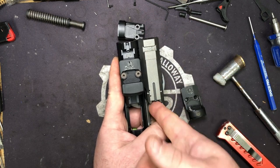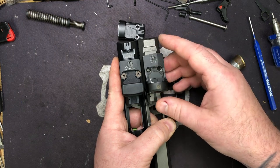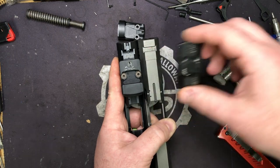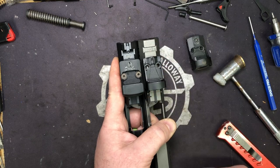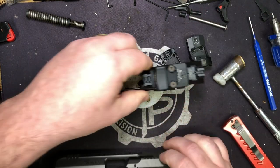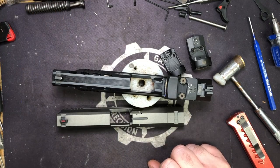The only thing you're gonna lose is your loaded chamber indicator, and that's it. We can do it — Trijicon, Holosun, Burris, Vortex footprint, Shield, J-Point footprint. You name it, we can do it. It can be done without the plate system so you don't have to scramble around trying to find a plate system.